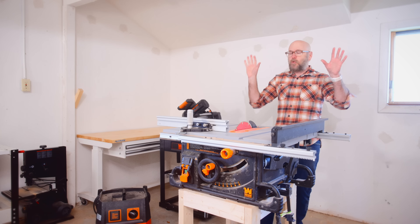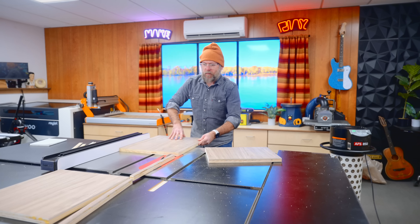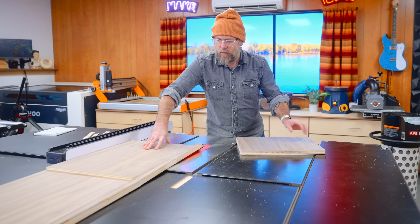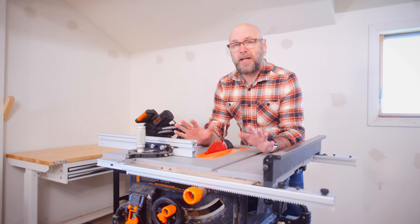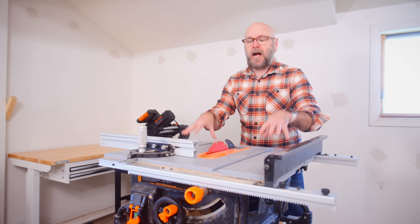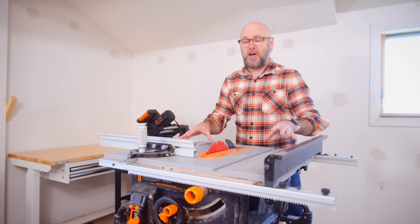Having the shop vac always connected is going to make things quicker and easier, and help this saw work like the big saw at the fancy shop. We are not working with plans today — and there won't be plans for this stand — because every table saw is going to be different. I want to show you how to make something that's going to work with your particular saw.